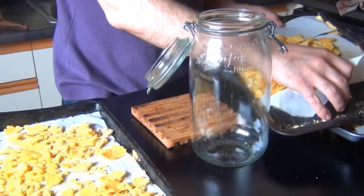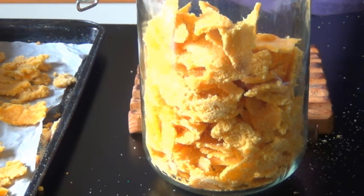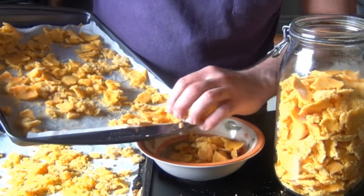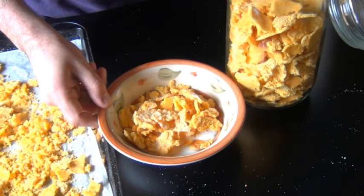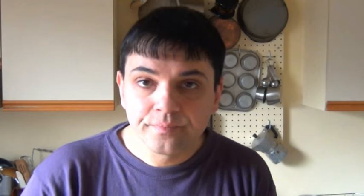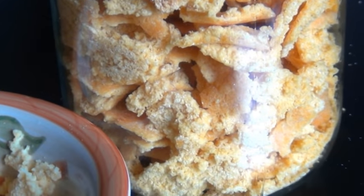Once they've cooled completely, put them into a jar. Pour some milk — very nice! I don't know if you can hear the crunching, but I sure can. And that's it, guys! I'm signing off with a voiceover here because I couldn't contain myself — I just wanted to finish those cornflakes.